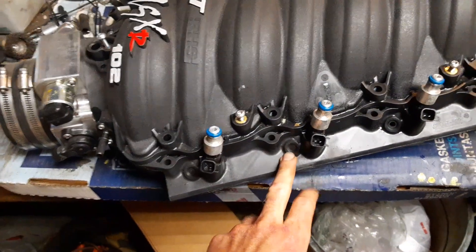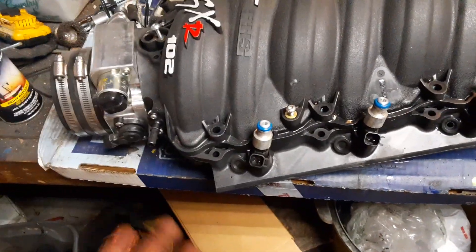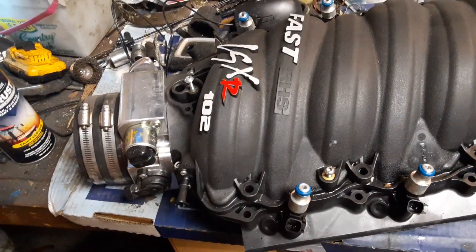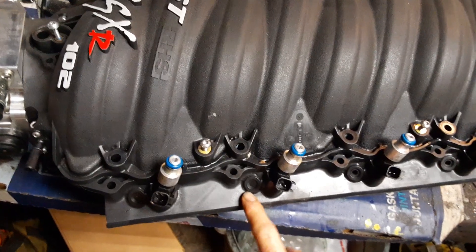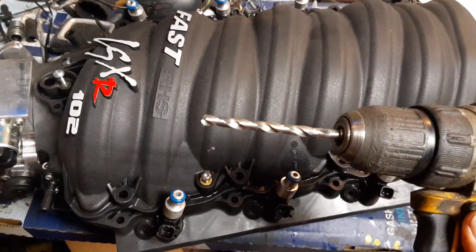A lot of you are probably going to say, why don't you just take it to a machine shop and have them drill and tap, because then it'll be perfect. My reasoning is I hate parts going to machine shops — if I can do it myself, I will. The thread pitch on a standard nitrous nozzle is 1/16th NPT, national pipe thread. If you look at a drill tap size chart, this would be a letter D as in David drill bit. I got a set of regular high speed steel drill bits off eBay.